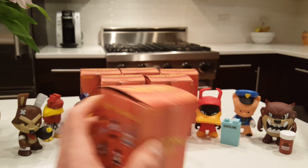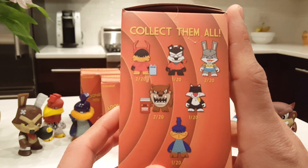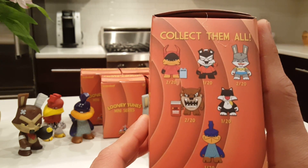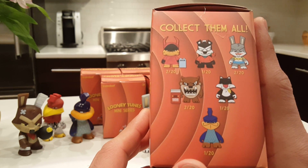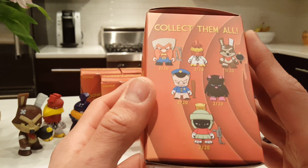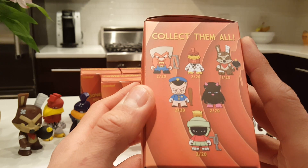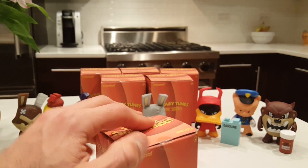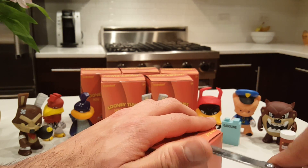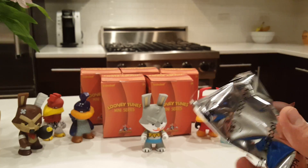So we have seven out of 12 now. Do they all have the same rarity? Actually no, different rarity. Bugs is two out of 20. Sylvester is one out of 20, Pepe Le Pew is one out of 20 — so not much difference in the odds. The Martian is actually two out of 20, which gives better chances of getting him, because I really want the Martian. I think he looks cool.